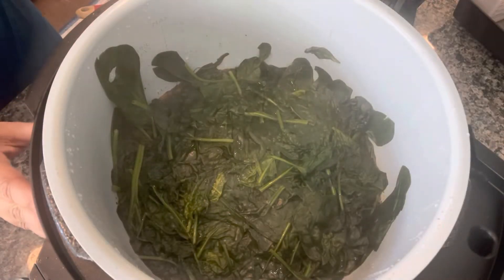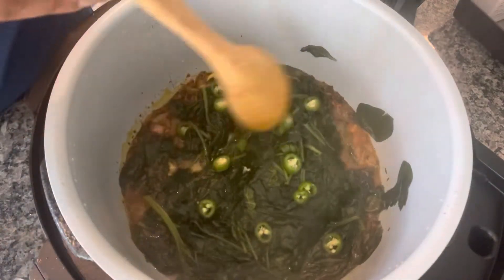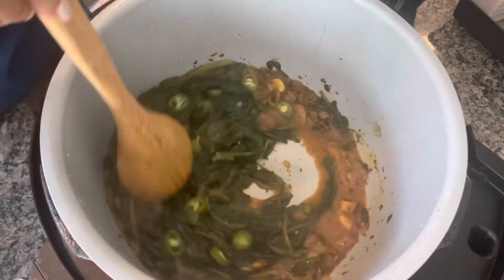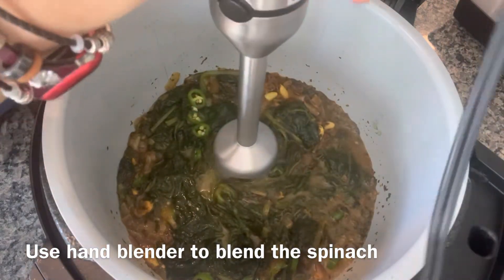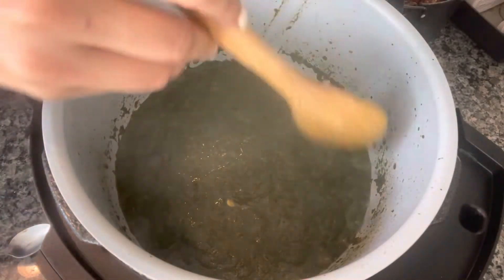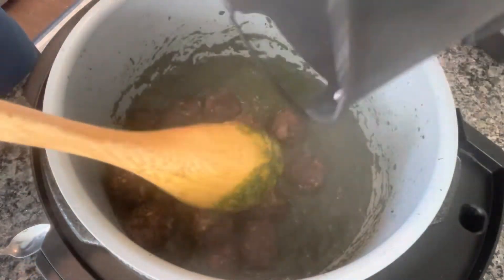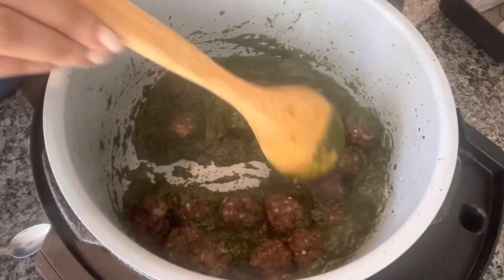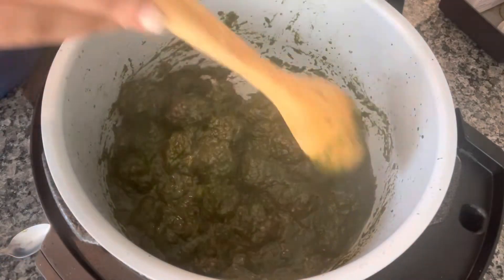I change the mode back to sauté at high, adding one serrano pepper chopped, and stir everything. I'm blending this in with a hand blender, stirring in everything and cleaning the sides. Next I'm adding in the air-fried meatballs, stirring and sautéing for a couple of minutes, and then the spinach meatball curry is ready.